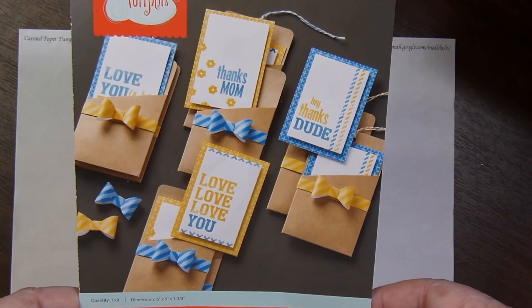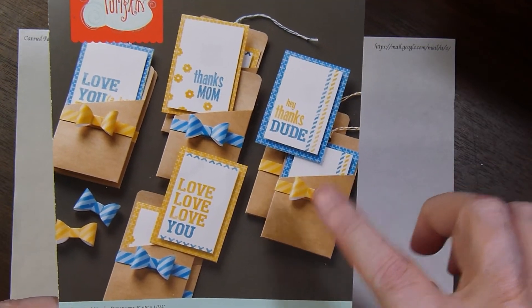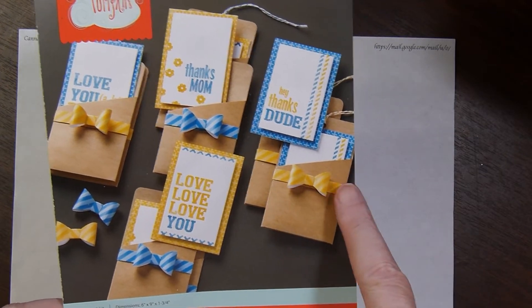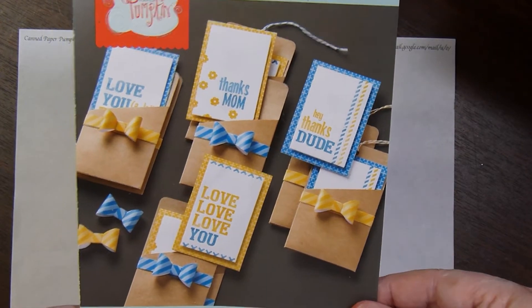It was a kit called Love You A Lot and it made these little pockets that came with craft colored cardstock that you fold together to make little pockets. It came with some die cuts to make the bows and some little inserts to make some cards.